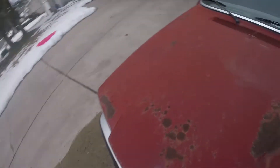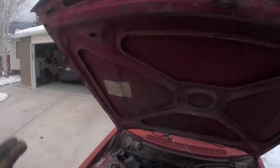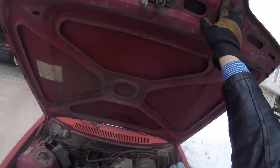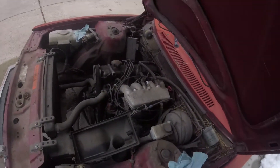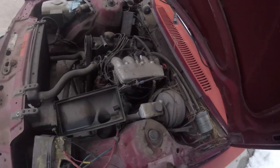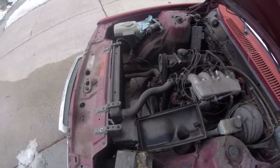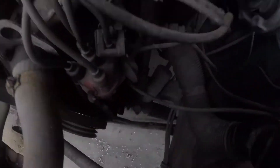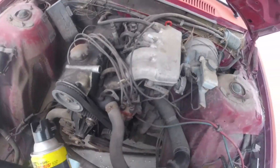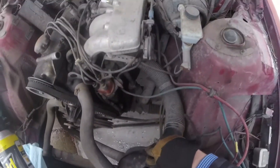Let's look in here. Nice — it holds itself up. We got an empty can of Raid, some bolts I may or may not need for something. Air intake with the housing — that just needs a new filter, really.